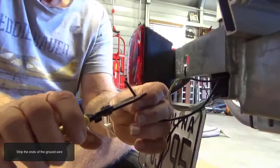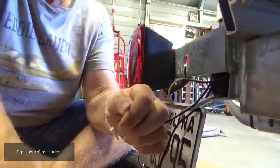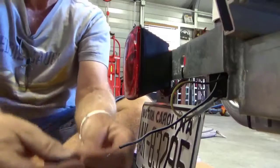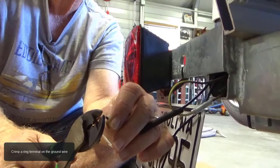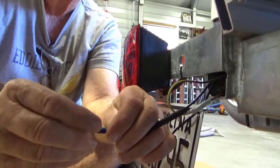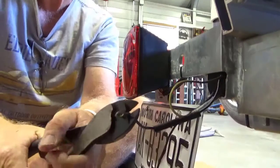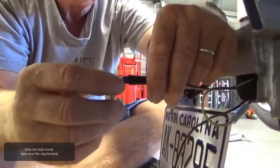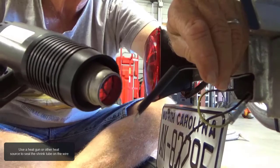Strip the ends of the ground wire. Install a heat shrink tube on the ground wire. Crimp a ring terminal on the ground wire. Then slide the heat shrink tube over the end of the ring terminal and use a heat gun or other heat source to seal the shrink tube on the wire.